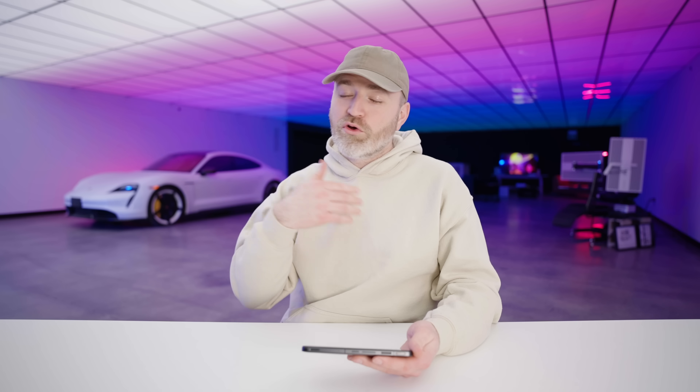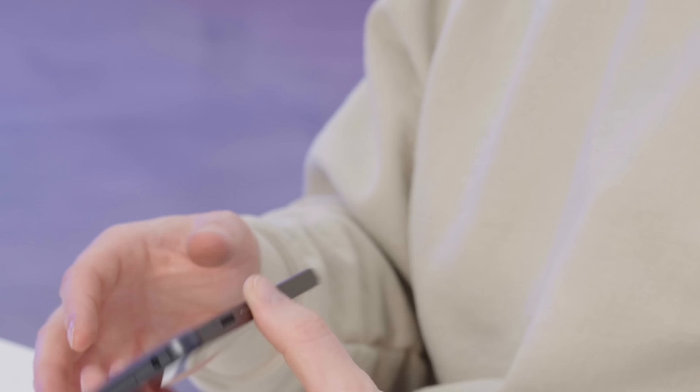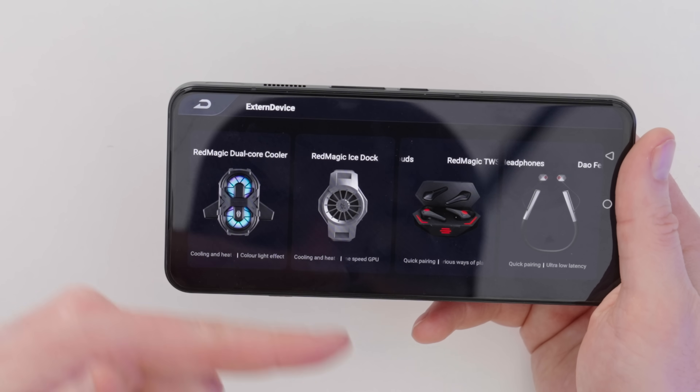You can also record clips or do some degree of streaming from within game mode. Turning the turbo fan on — it does make a noise, and you can pick up the RGB in action; obviously in a darker room you'll see more. If you're wearing a headset, the fan noise obviously won't bother you. You can also check out the accessories right within the gaming app, including the Red Magic dual core cooler, the ice dock, TWS gaming earbuds, wireless headband-style earbuds, and the eSports handle for controller-like tactile control.